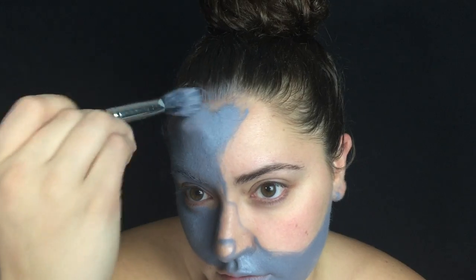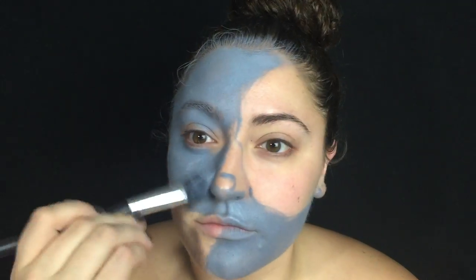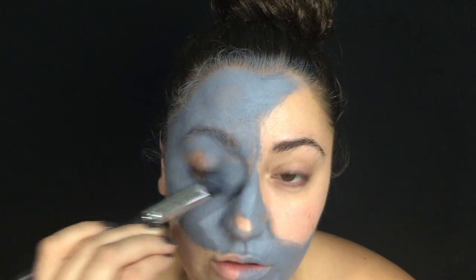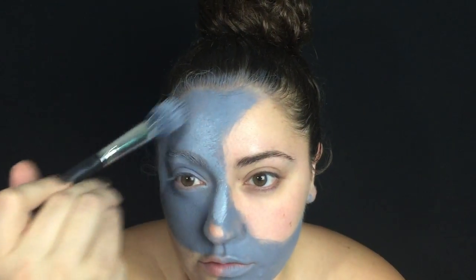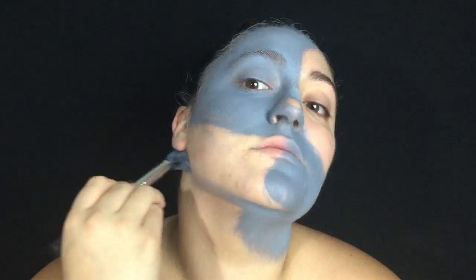You'll notice that my ears are not covered because I forgot them, but I will cover them later at the end. Also, if you're interested in all of the products that I used in this video, be sure to check the description box because I will list everything there. I also pulled the product down my neck and onto my shoulders.